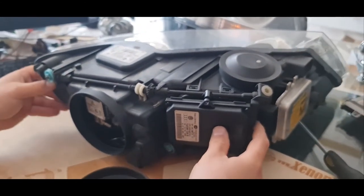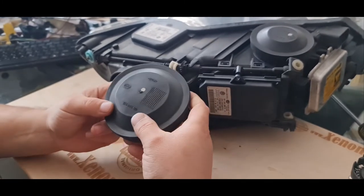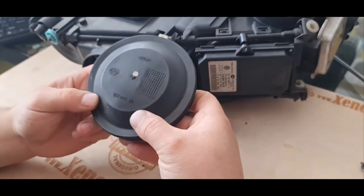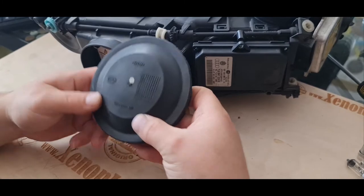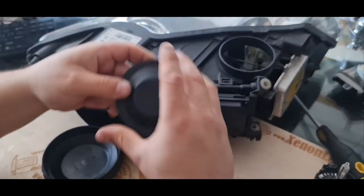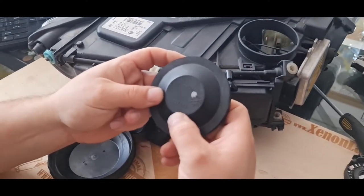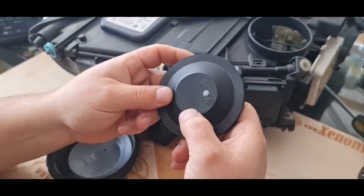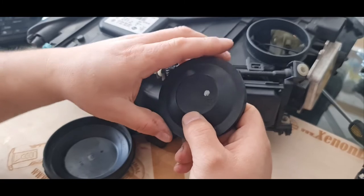We have three caps here. This is the low beam cap — the Hella part number for it is 155-665-00. This is for both the low beam and the high beam, since this is a bi-xenon headlight. The rubber cap for the indicator bulb holder is 153-873. This is the upper cap, which is for the indicator bulb.